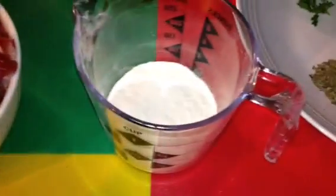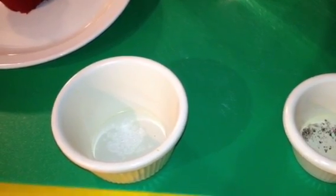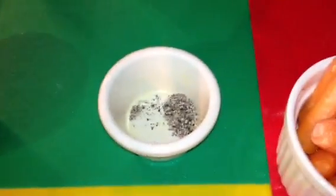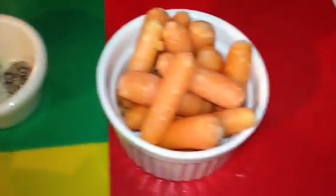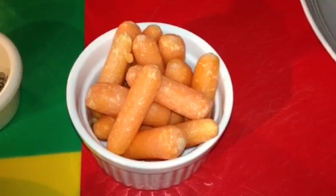We're going to be needing a quarter cup all-purpose flour, quarter teaspoon thyme — dry thyme — and quarter teaspoon dry basil. Also you're going to be needing half teaspoon salt, half teaspoon black pepper, and about 10 baby carrots. You can use regular carrots, but I prefer baby carrots.